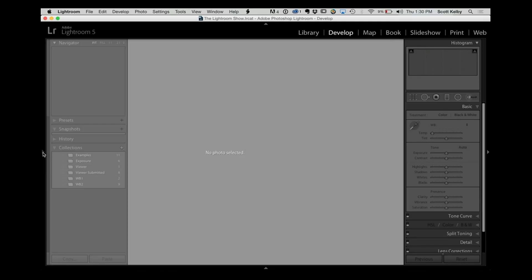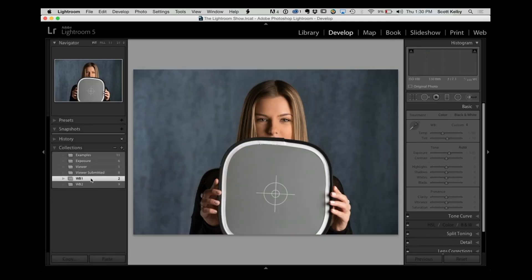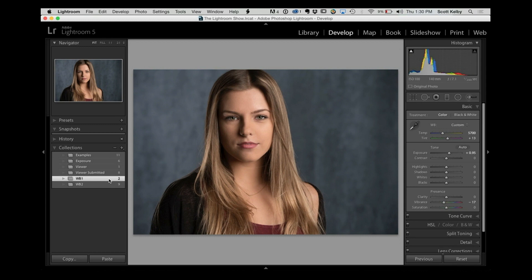When you take the next shot, look — it's automatically corrected, because you said do the same thing to all the rest of the images as you did to the one before it. So it automatically fixes it.